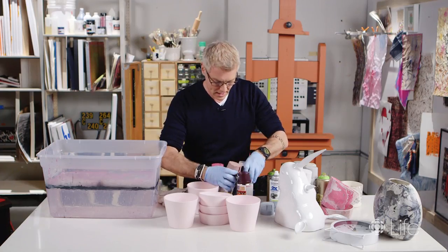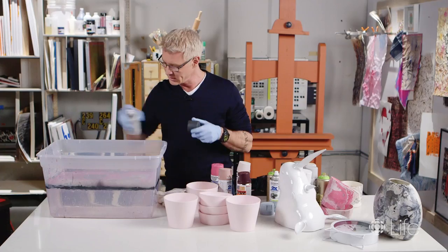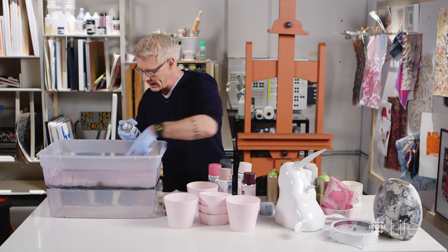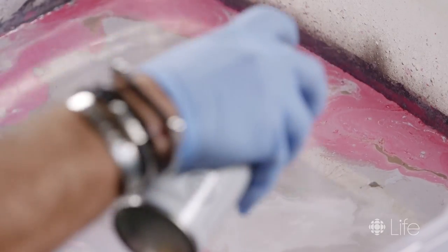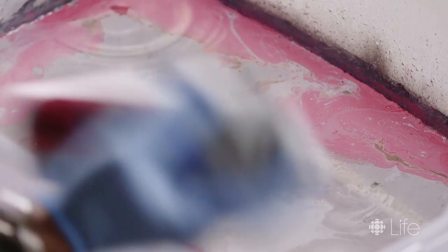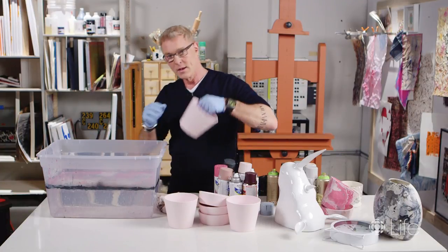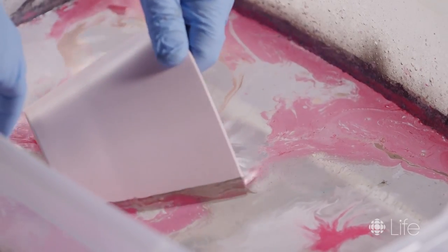A lot of marbles have dark veining, so I'll add just a few little shots of a dark color, then maybe a bit of brown. In the bin this sort of created a bit of a hole, so I'm going to go in with a bit of white and maybe a bit more of this dark pink. That should be good — we're not going to touch the top of the water or disrupt it in any way. Now we're just ready to literally do the dipping.